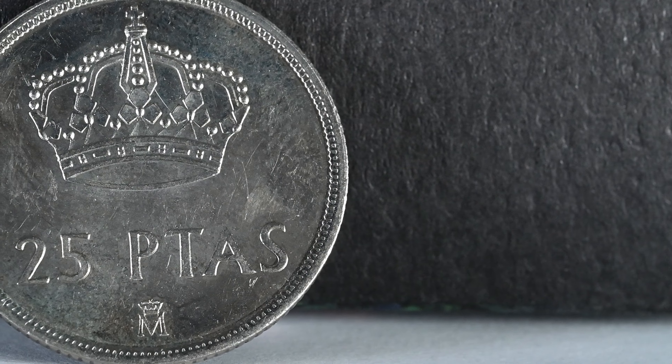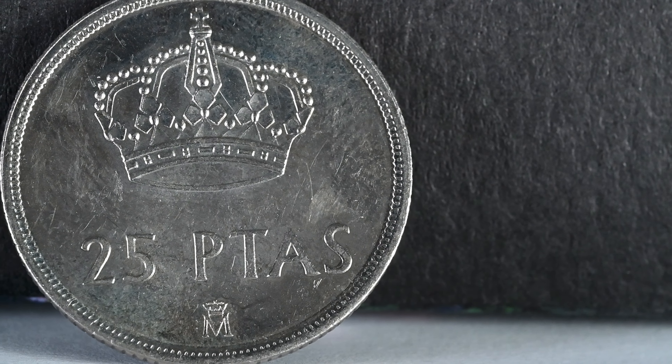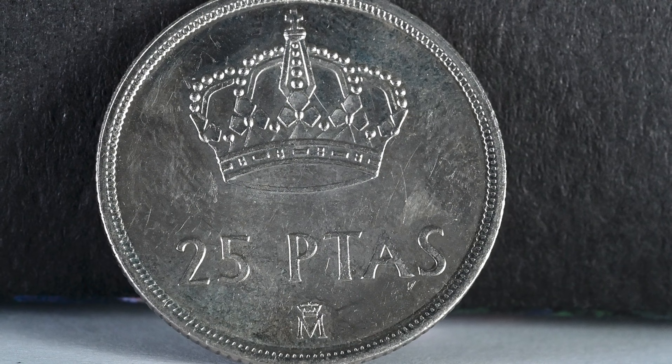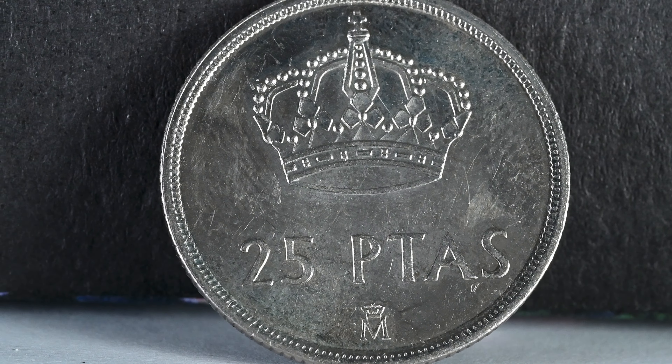This 25 peseta from Spain features a prominent crown. The heraldic crown does not physically exist, but a crown known as the corona tumular has been present at the swearing-in of Spanish monarchs since the 18th century, and is kept on public display at the Royal Palace of Madrid.